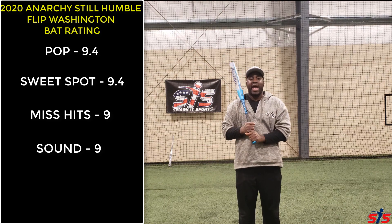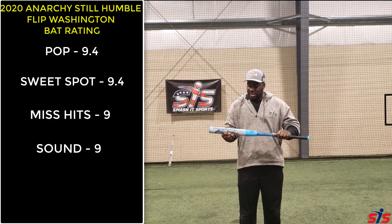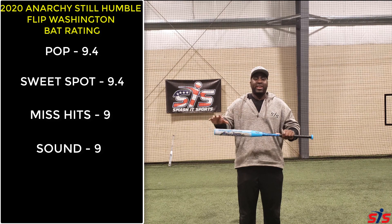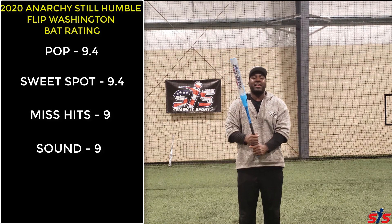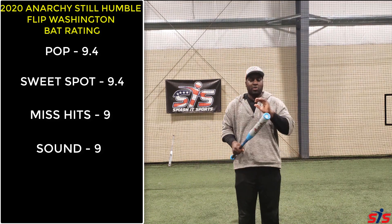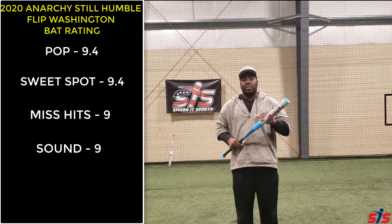I give this bat a 9 when it comes to sound. It has a stiff handle, which gives it a little bit more added width when you swing, and when you hit it, this bat is loud. Flip Washington always talks about how he hits balls up the middle to intimidate the pitcher, and this bat can be very intimidating when you're hitting line drives up the middle.